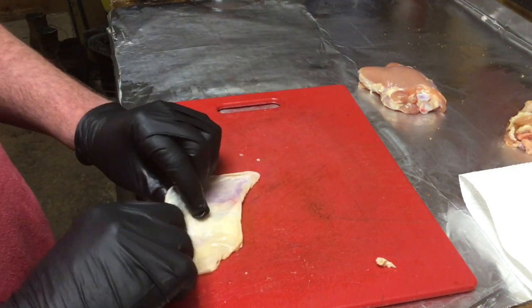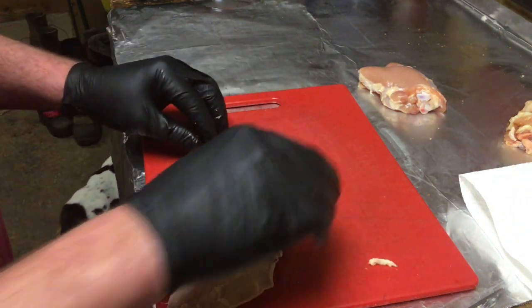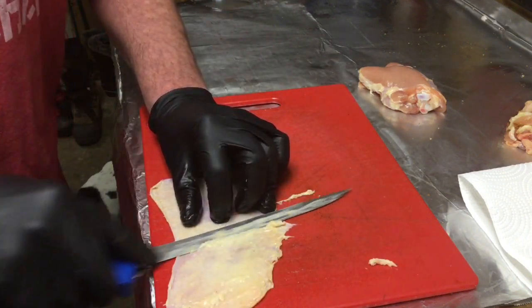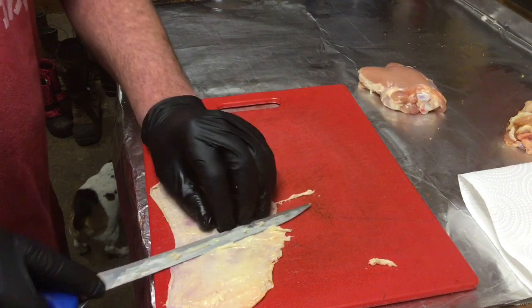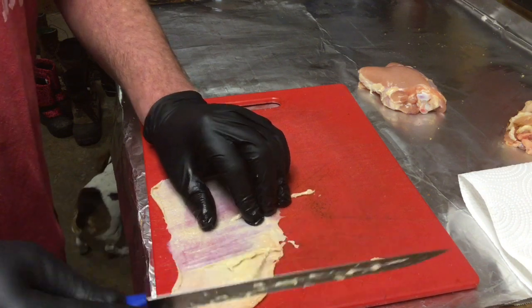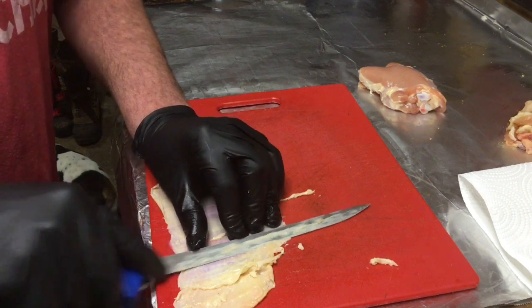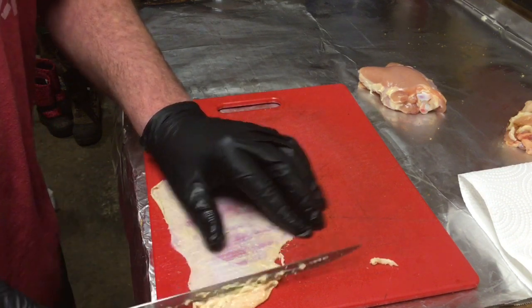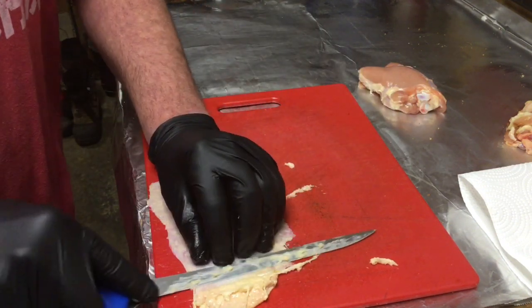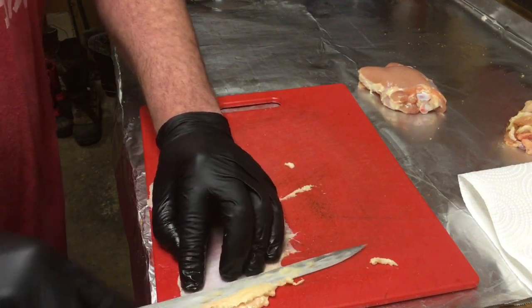The pan I'm going to show you shortly that I start cooking the chicken in is an eight-hole brownie pan. It works very nicely for helping you shape your thighs into size. Not all of the skins match up well, so you're going to play a little puzzle — match the best thigh to the best skin as far as size, so the skin wraps all the way around.